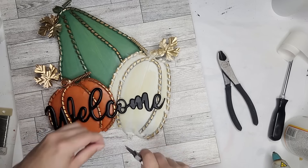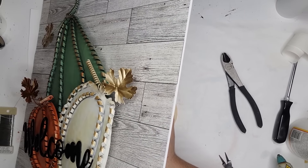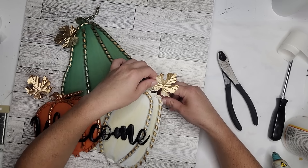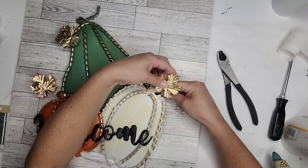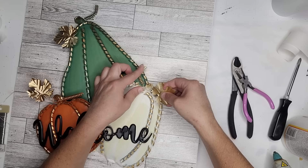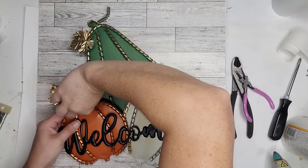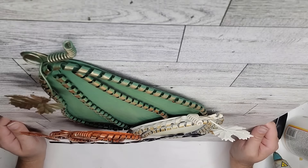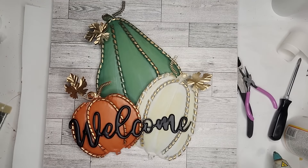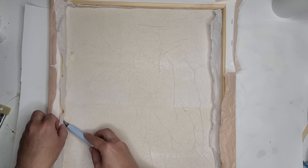Last but not least, I secure the top of the white pumpkin to the canvas using two small holes in the back. I run the wire from the back through the front, tighten, twist, cut away excess, and tuck it away. Once that's done, I move the leaves and little spirals to shape them better — pulling them off the pumpkins a little to bring them more into the forefront. The back just has a little bit of wire, nothing sticking out or poking.